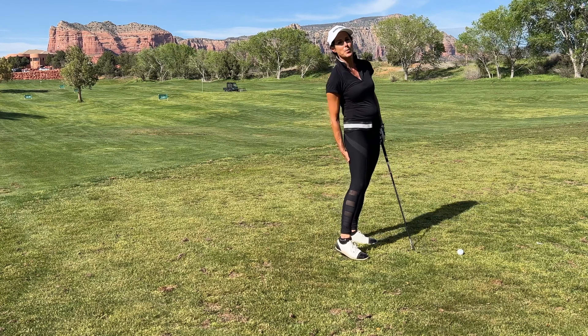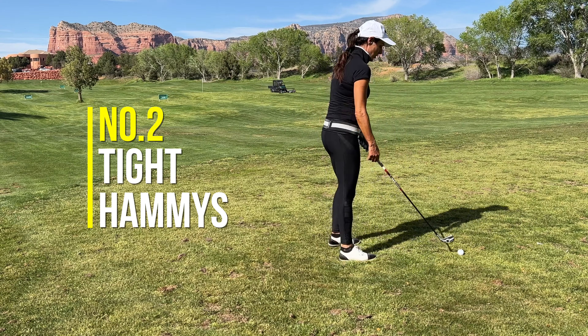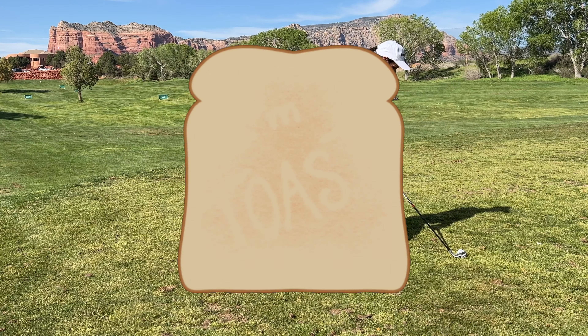Two: your hamstrings are tight. If your hamstrings are tight and you get into a hip hinge, it's going to pull a little bit — you're going to feel like, oh no, that hurts. So you avoid it.